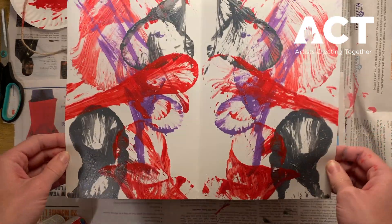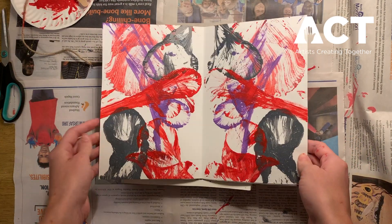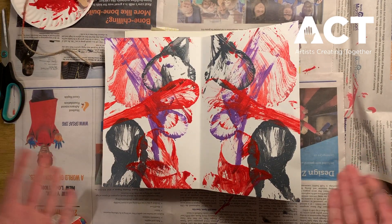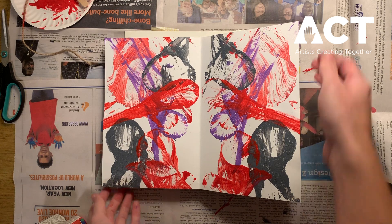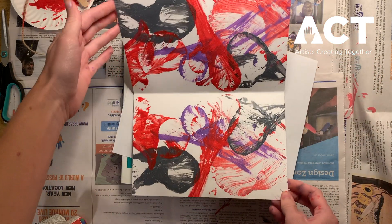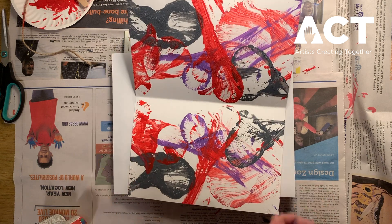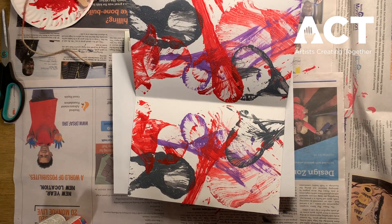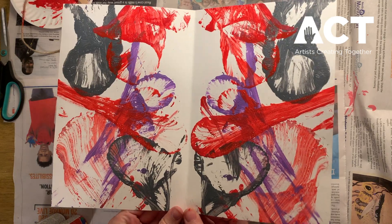Feel free to get creative. You can move your paper around whenever your string is in there. That's the whole point of abstract painting — it can look however you want it to, because everyone's technique is different and everyone uses their own preferred colors. So have fun with it, be creative, use whatever colors you want, and play around with your string technique. Thanks for joining me for another Stay Home, Stay Creative. I hope you enjoyed abstract string painting. Thank you!